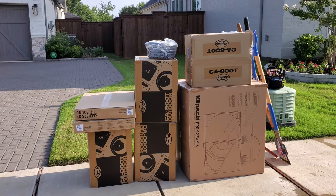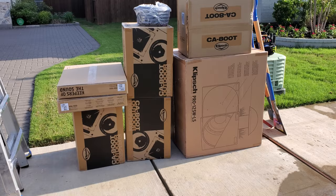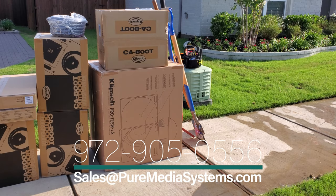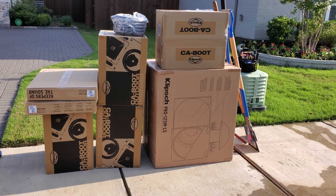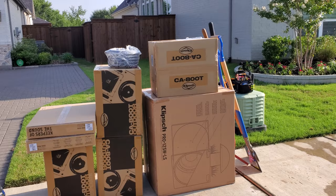We're getting everything staged up here so we can start unboxing. We've got two KDA1000 amplifiers from Klipsch — it's a thousand watt amp. We're going to have two of the Klipsch Pro 12 SWLS subwoofers, a 12-inch burial in-ground subwoofer. We've got four of the CA800T outdoor speakers — those are eight-inch woofers with a titanium one-inch tweeter. We're going to have these in 70-volt configuration in the back of the house.